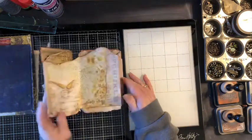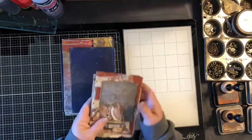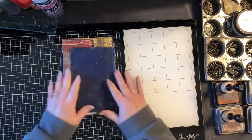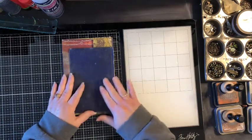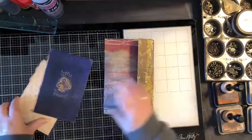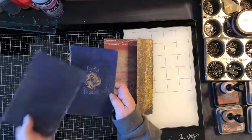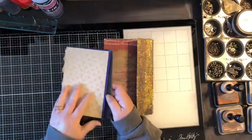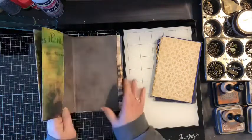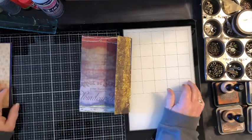I'm going to put this one together per some comments where you all would like to see how they go together. This is just an old book cover that I'm going to use, and of course I'll cover that up. I like it because it's kind of grungy and aged. I am using a lot of the Tim Holtz Abandoned paper, which is also grungy, so I thought it would go really well together.